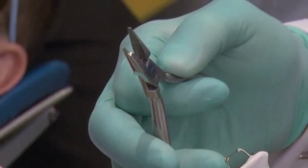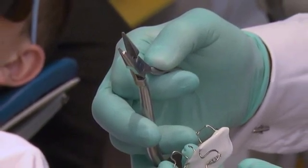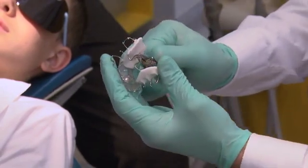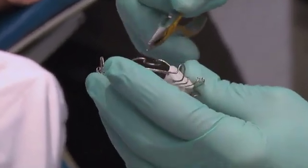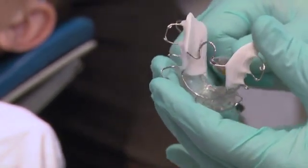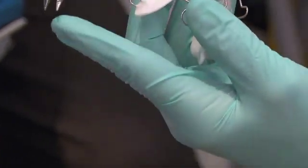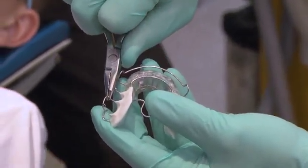For activation, if we talk about expansion: this is a standard universal Jarabac plier. For expansion, I press the omega loop, which gives me expansion. If I want to constrict the arch form, I activate the loop on the other side — three points of activation. As far as retention, the best way to tighten the clasp is to get the half-round plier, place it just before the loop, and activate it. That gives very good retention.